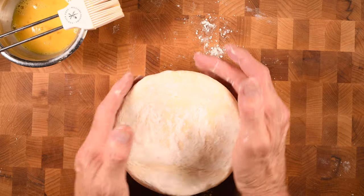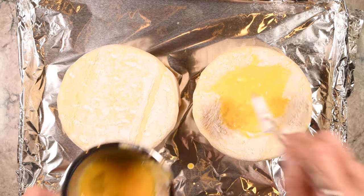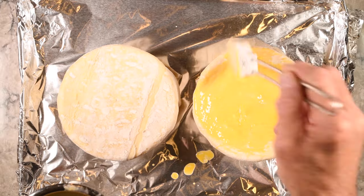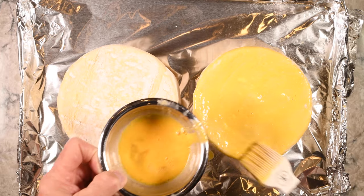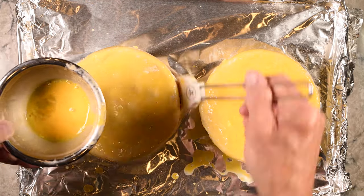Then refrigerate this for about an hour. Next, simply brush the top and the sides of the puff pastry with the egg wash. You want to add the egg wash all the way around and make sure it's completely covered. The egg wash is going to help brown the puff pastry and make this much more appealing visually.